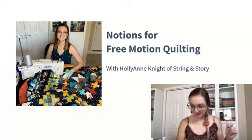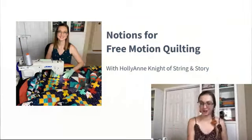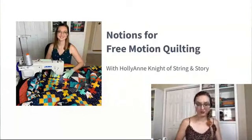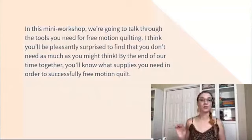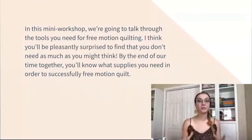Good morning! I see you all. Let me jump over here and we will get going — I'll keep an eye on the comments. If you're watching from the Quilting Rockstars Facebook group, I'll pop over in there a bit. So here we are — notions for free motion quilting. In this mini workshop, we're going to talk about the tools you need. I think you'll be pleasantly surprised to find out that you don't need as much as you might think. By the end, you'll know what supplies you need to successfully free motion quilt.